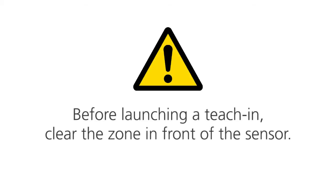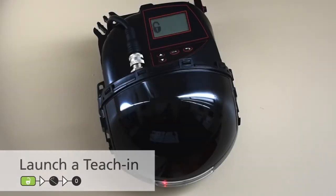Before launching a teach-in, clear the zone in front of the sensor. Press the magic wand button and then zero to launch a teach-in. The sensor will power up in five seconds.